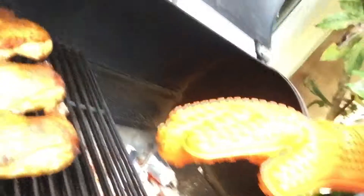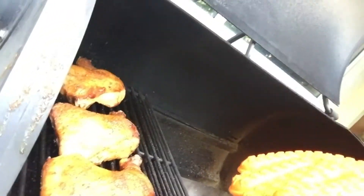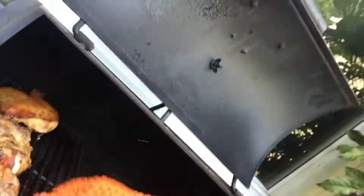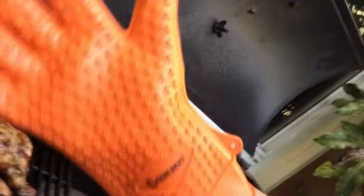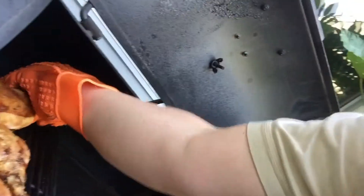Look at that. Beautiful chicken. Yummy yum yum. That's what I'm talking about. So here I am flipping the bird. Notice the silicon glove — that's really good for food handling.